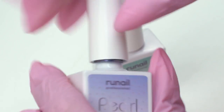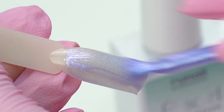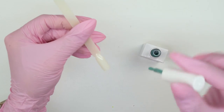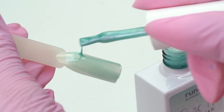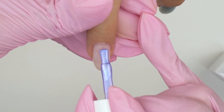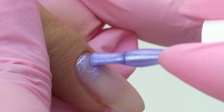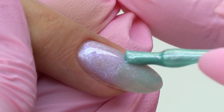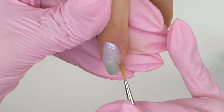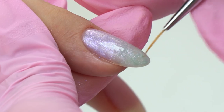I also want to try out these new colors by Rune Nail — iridescent shimmery shades. The colors are translucent, but two layers will do. So let's do a quick and simple gradient. Such shades mix perfectly to form a transition. I fluff a synthetic brush until it looks like an ombre brush and blend out the colors.